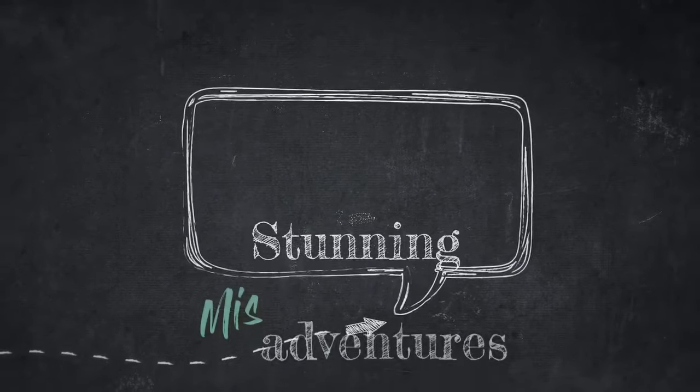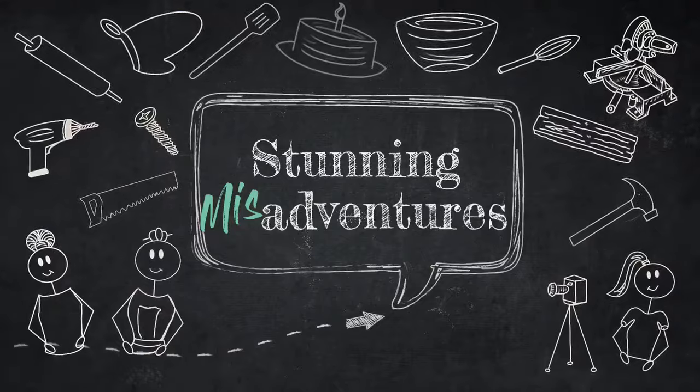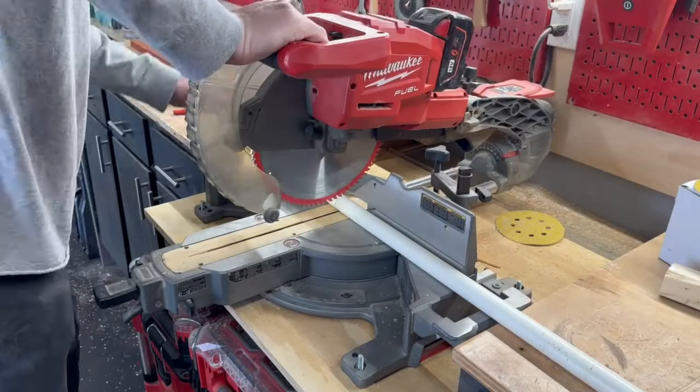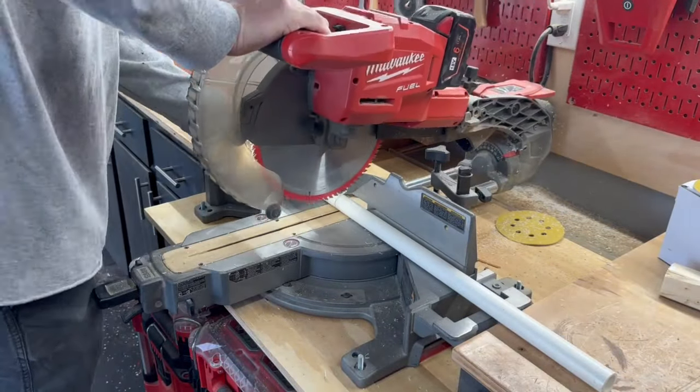Hey stunning fam, this is Sarah back with another DIY video. Our nephew recently turned two, so we made this hot wheel track for his birthday party. We also decided to make one for a one and a half year old daughter as well — they both love it. The first step was cutting all the PVC piping.